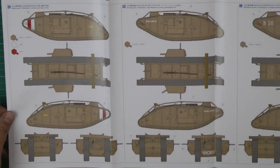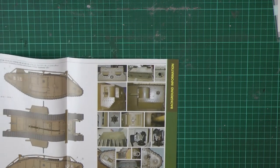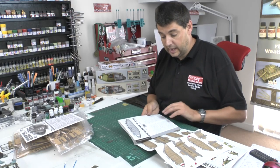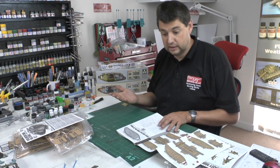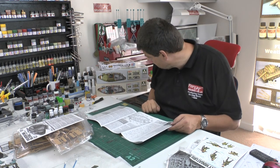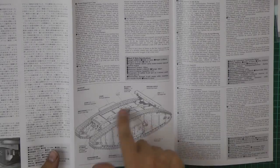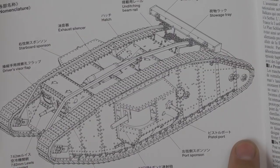There's a sheet of background information about the vehicle, a pull-out with all the markings, and detailed shots of the real thing. The difference between male and female: the male has the six-pounder cannons, the female has machine guns, and there's a hermaphrodite version with both. They also had Lewis 7.62 machine guns on the front. The unditching beam on top can be thrown over the front to help pull the tank out.